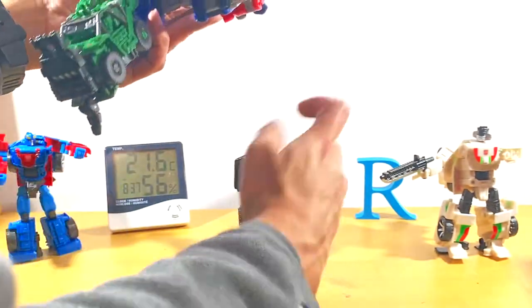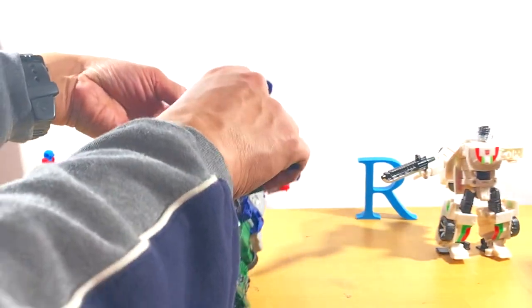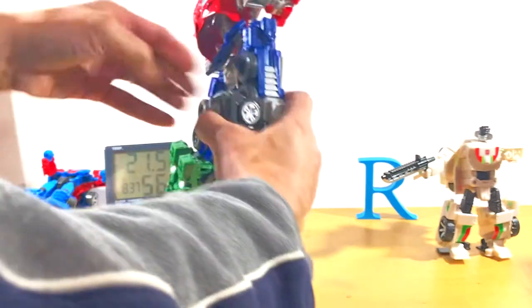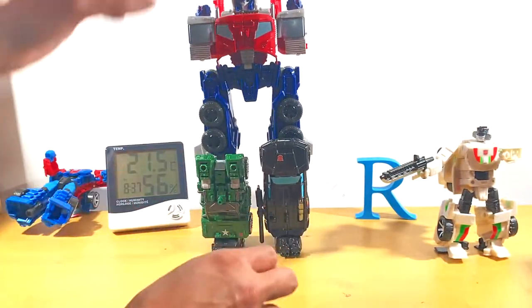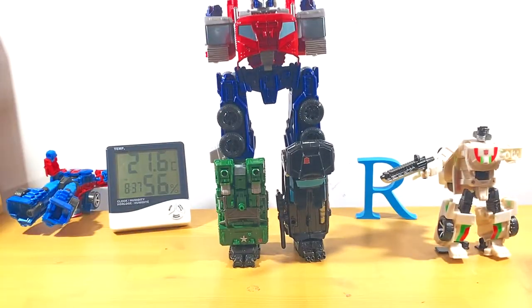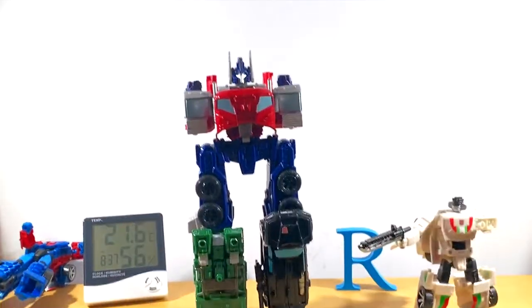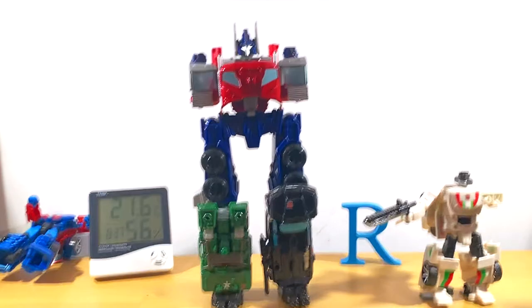No difficulties attaching the legs — just need to fold that out a little bit because there are a lot of things in the way. And there it is! Very cool! Pan up and there he is.